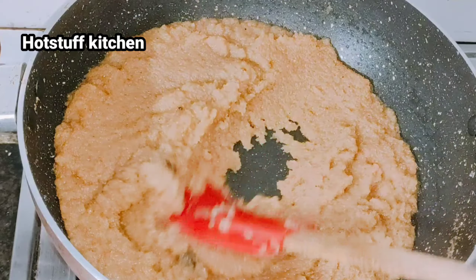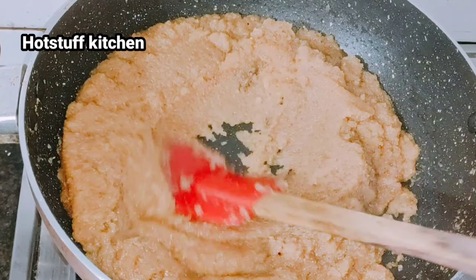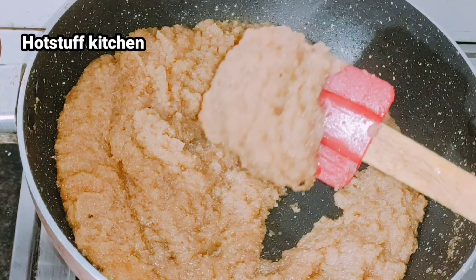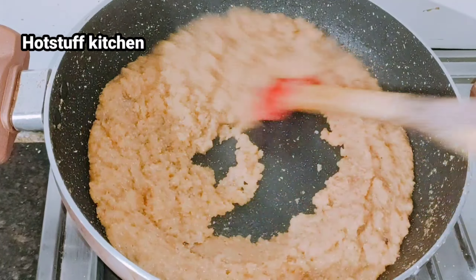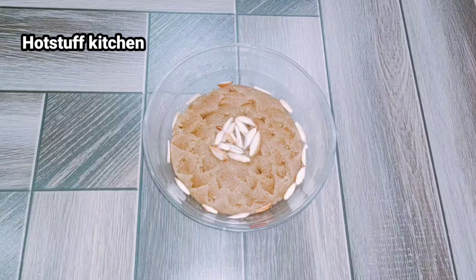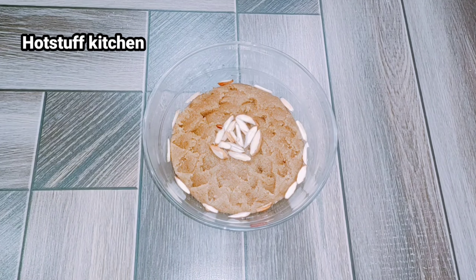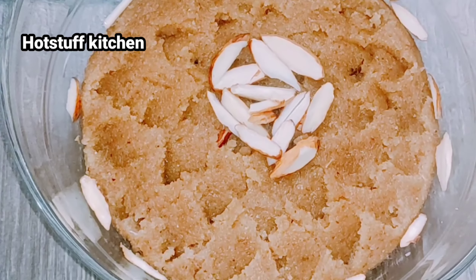You can see how tasty and yummy it looks — it is ready! There is no excess water left. It has a good texture, a nice mouth-feel texture. It is very easy to make. After a little almond chop garnish, you can see our suji halwa is ready — how beautiful it looks!